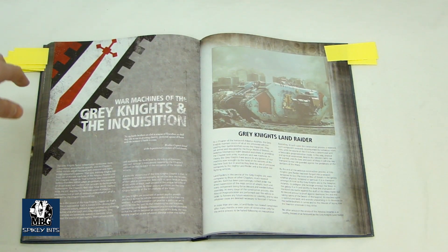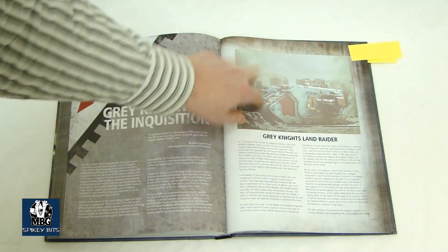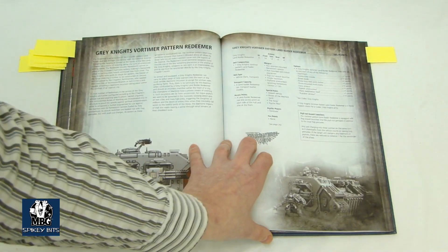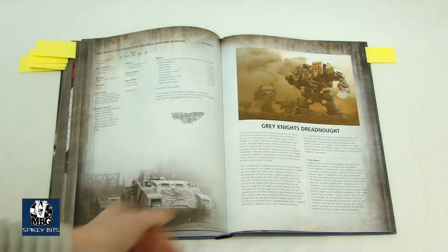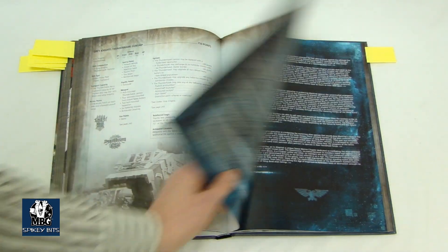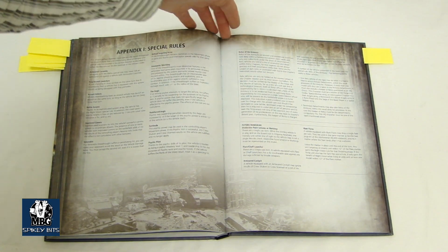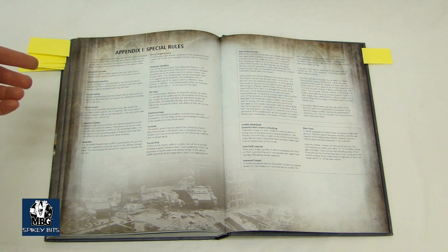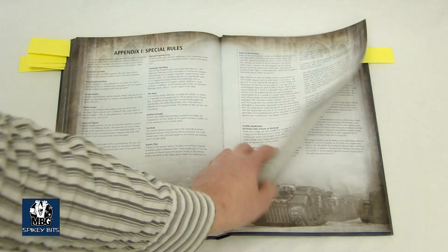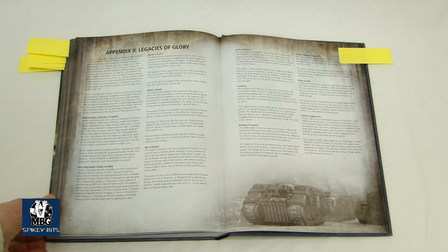More of the super high-color paper, print, and layouts they did with this book — very cool stuff. Lots of older pictures mixed in with newer stuff, with side views, and some imagery from the Brax. Then you get into Appendix 1, the Special Rules, which outlines a lot of things we already know, with a few flyer rules that people weren't sure about. Then we get to Legacies of Glory, and that's when this book really becomes interesting.